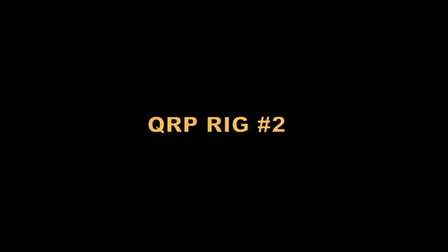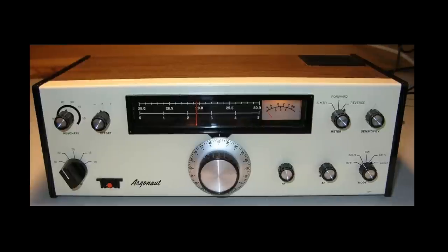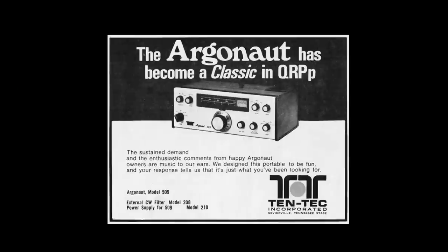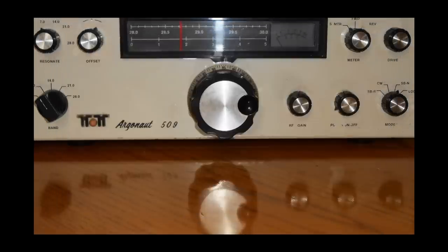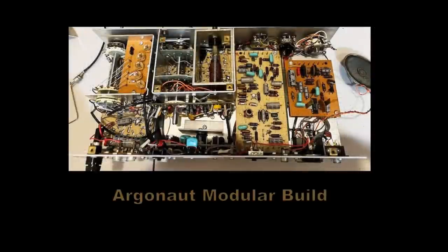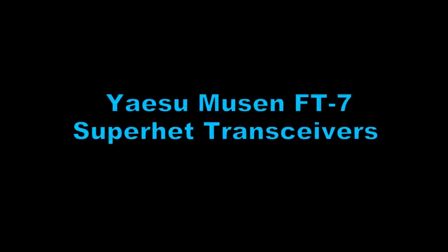Number two: Ten-Tec comes around again with the Argonaut. The Argonaut is a well-designed but bare-bones CW and single-sideband rig — a single-conversion superheterodyne. Its small size, about a fifth of a cubic foot, makes it ideal for portable operation and created a real cult following. People could take it camping or use it off a car battery. The 509 was pretty sophisticated, covering 3.5 all the way to 30 MHz for both SSB and CW.